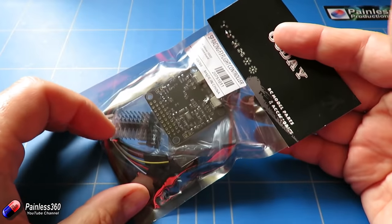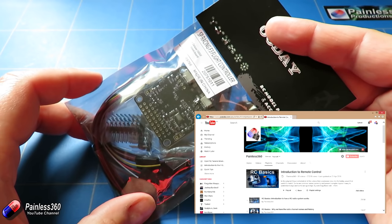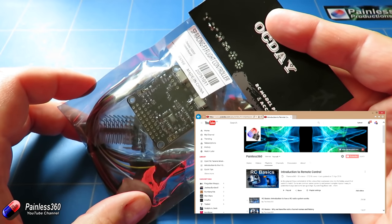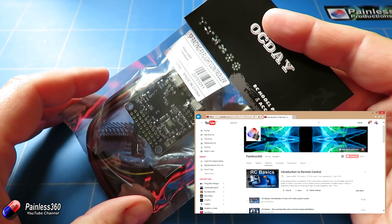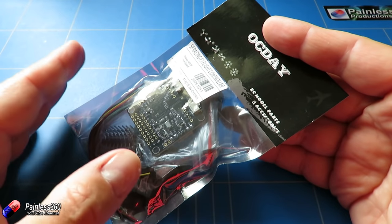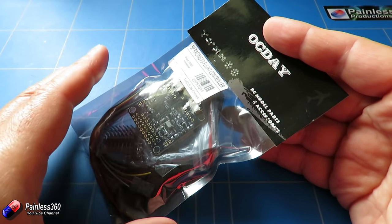We already have a video series called 'Introduction to Remote Control' that has lots of additional videos going into far more detail about individual topics. If you'd like to learn more, please go and have a look at that playlist. The aim of these videos is to slowly step you through each piece of putting a quadcopter together, so at the end you should at least be able to take it off without disaster happening.